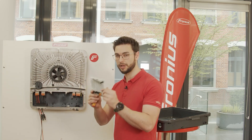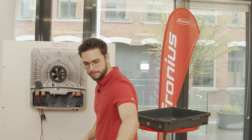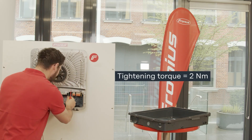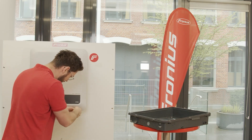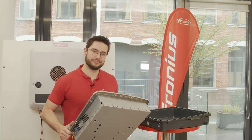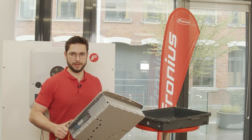Now we insert the existing and original pilot card. The defective power stack goes into the transport cover and is shipped back to Fronius.